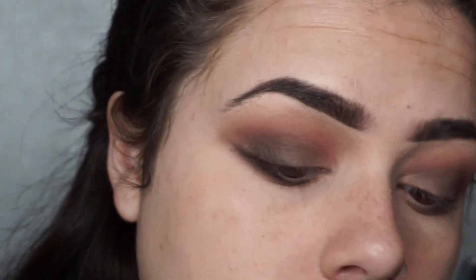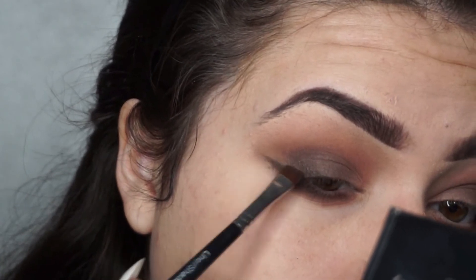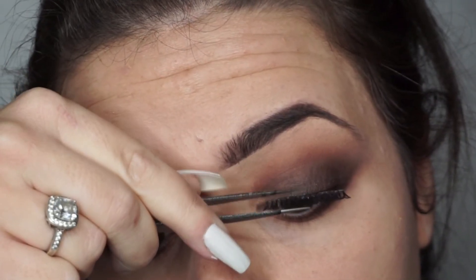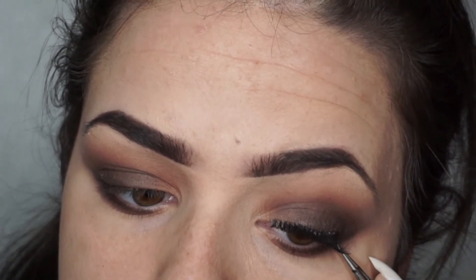I didn't want it too smoky because I will blend it out — it doesn't matter if you mess up too much because we can fix it with concealer. Now I'm going in with lashes which are the Eldora H168 — they're really nice and quite wispy and I love them.